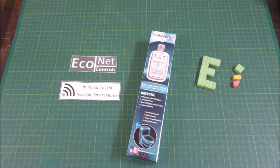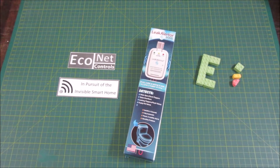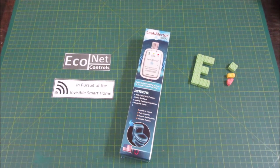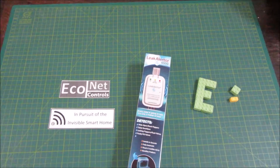Today I'm going to talk about this device that mounts on the back of your standard toilet and tells you if it's running on or the tank's not filling up. I'm Blake, professional innovator and designer in pursuit of the invisible smart home.